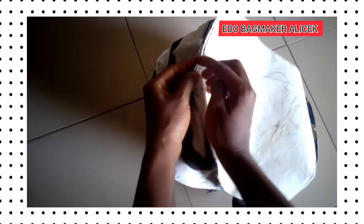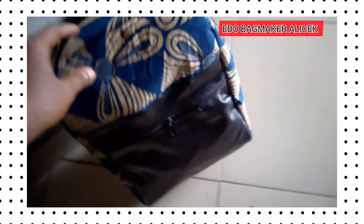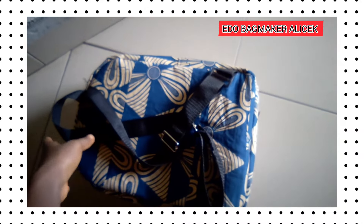Subscription is free. We are done sewing it — we have joined it all together. This is the final outcome. Thank you very much, we are grateful. God bless you — see you in my next video, bye!